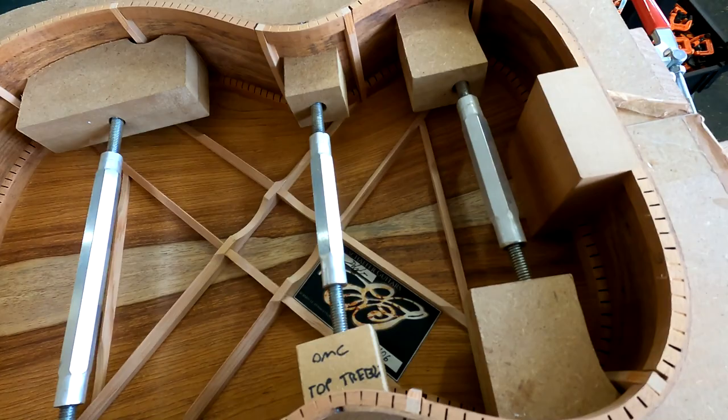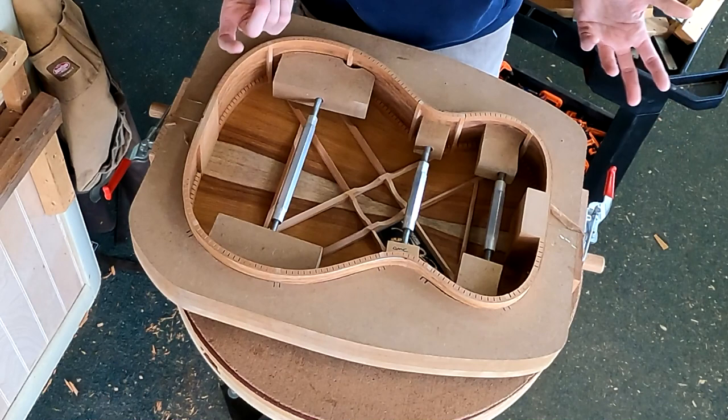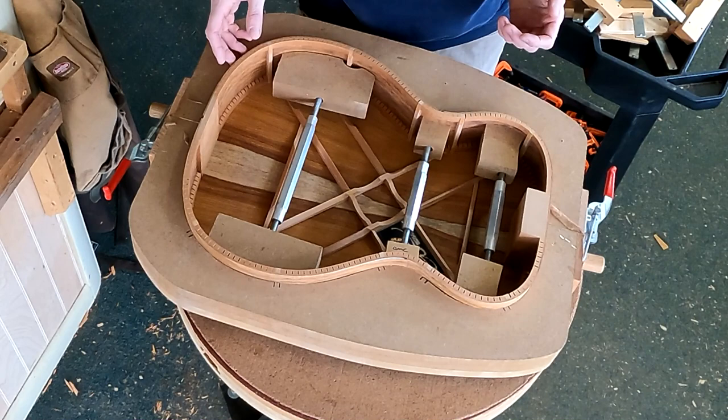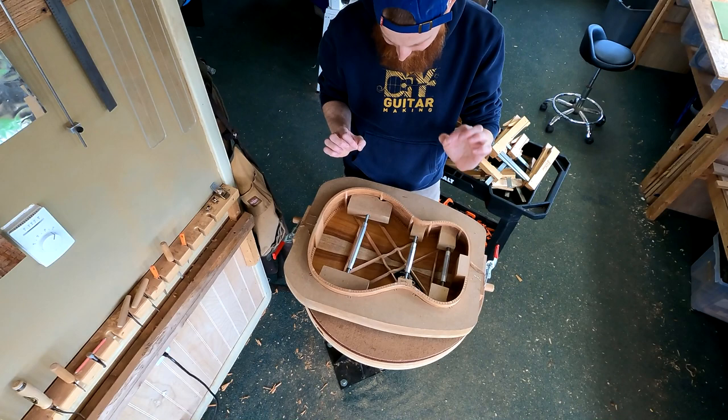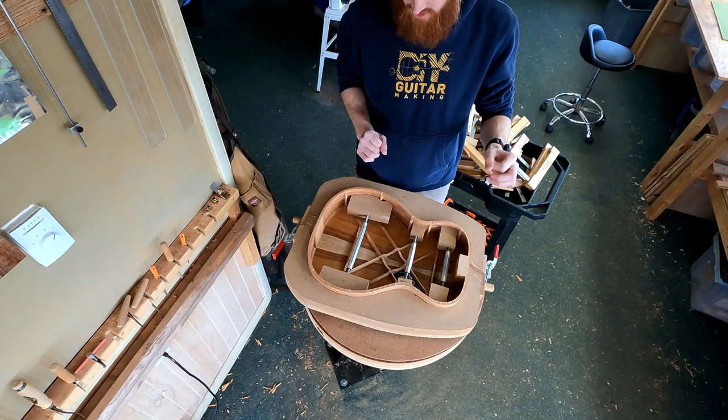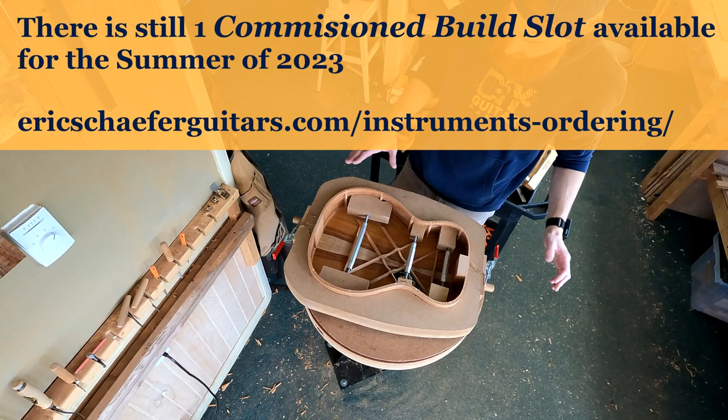So you can see the bracing pattern and the label right there. I just want to mention — a lot of people have spreaders that are just single units; it's not that big of a deal to just take your spreaders out and install the top without any spreaders pushing against the side walls. But I do find my sides are just a little bit more square by leaving the spreaders in. So it makes things just that extra one or two percent better.